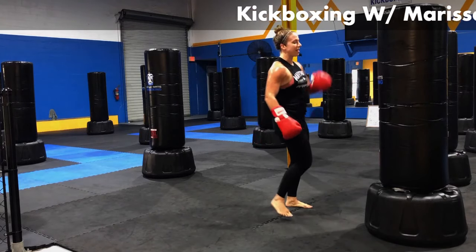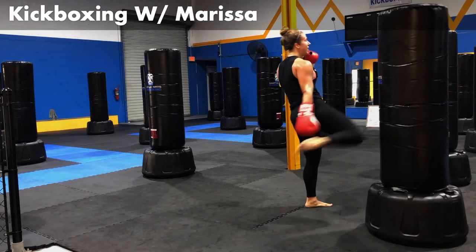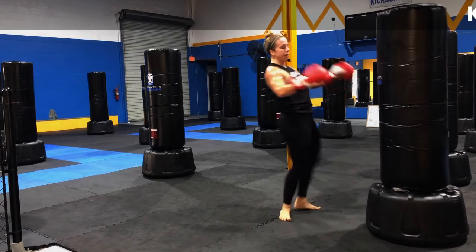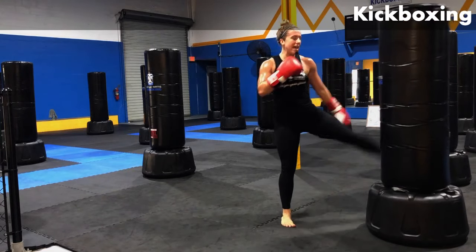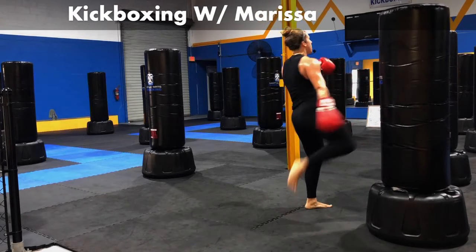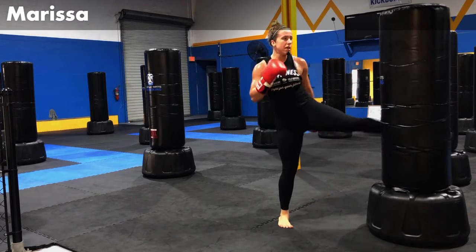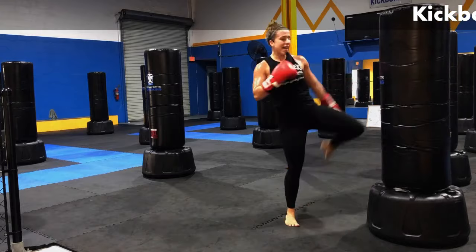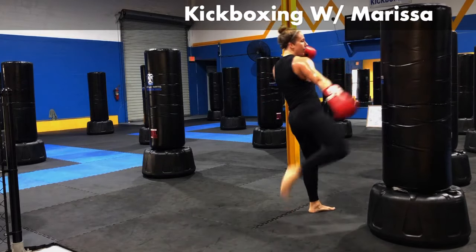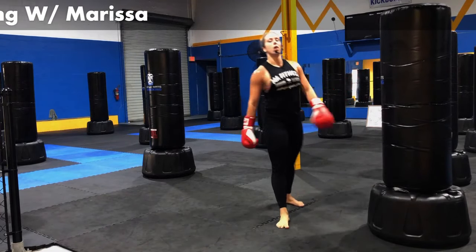And now we're going to hit some alternating round kicks. Alternating round kicks. Last 30 seconds — give me your best, guys. Hit, hit, hit, hit, hit, hit, hit. You're halfway there. Let's keep it up. Ten, nine, eight, seven, six, five, five, three, two, and one.